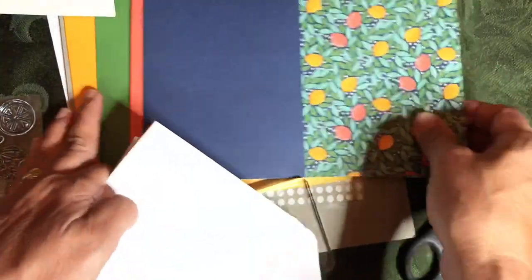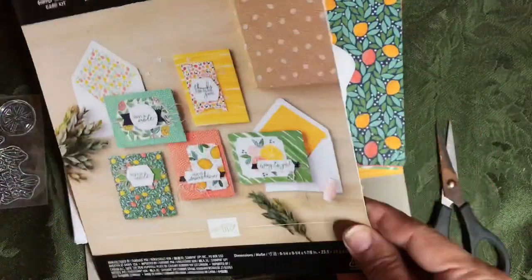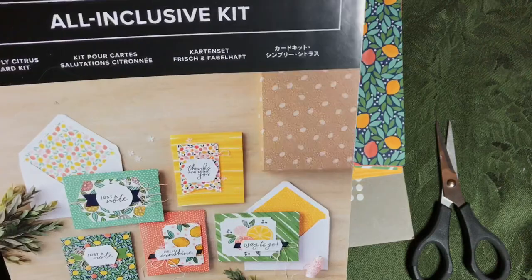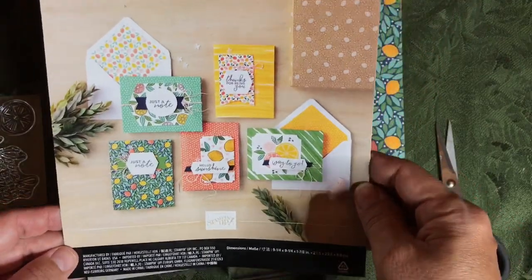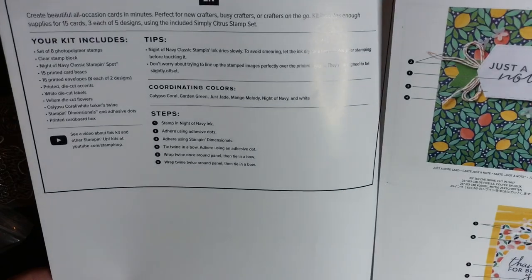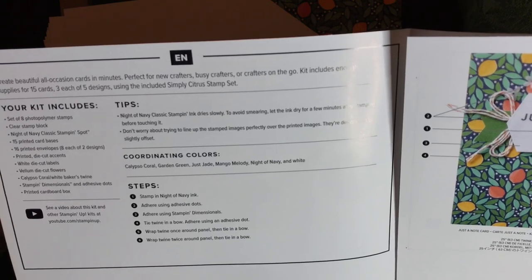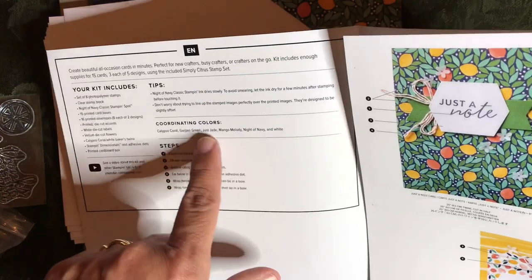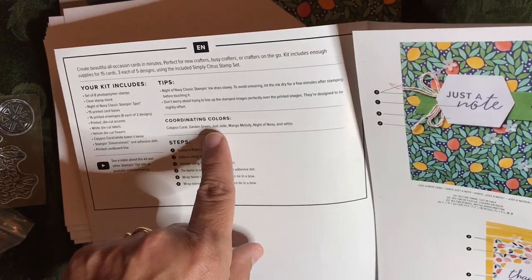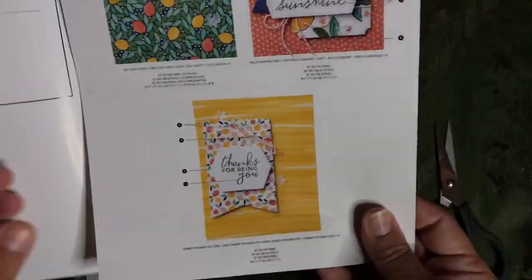Let's look at the cards and the coordinating colors. Simply Citrus — I really like the directions; they're not folded this time. The coordinating colors are: Calypso Coral, Garden Green, Just Jade, Mango Melody, Night of Navy and White. So I will be getting out the cardstock I have — like some Just Jade, some Calypso Coral card bases — and I'll use those colors to extend my kit.